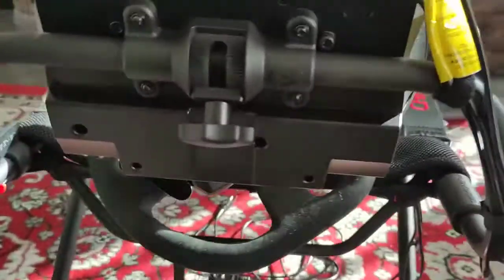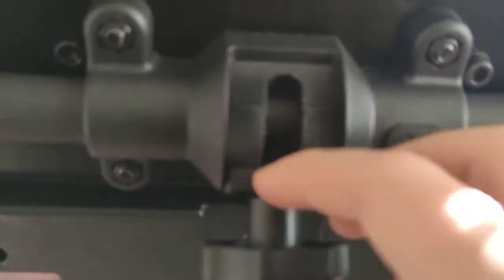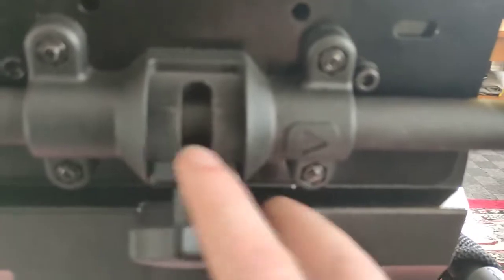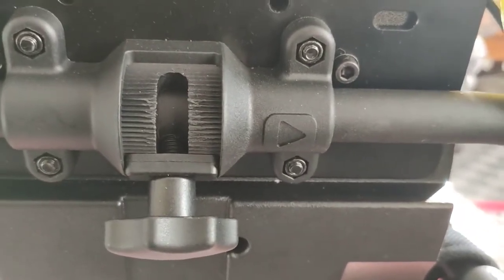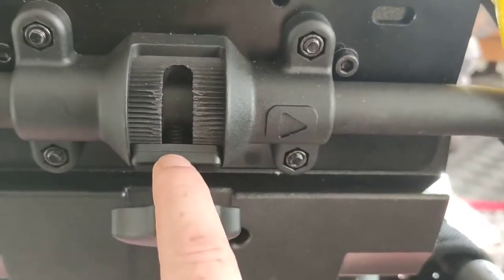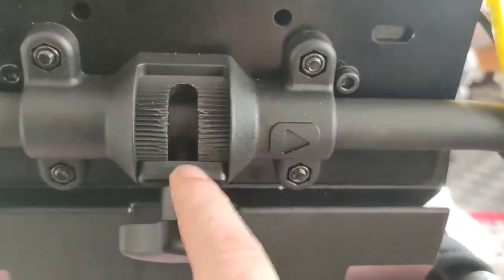I also changed the grip piece - the one that was with the Playseat, the teeth to grip onto these were a bit shallow. The teeth on the Next Level Racing one are a bit steeper, so I put that one on there so it grips a little bit better.